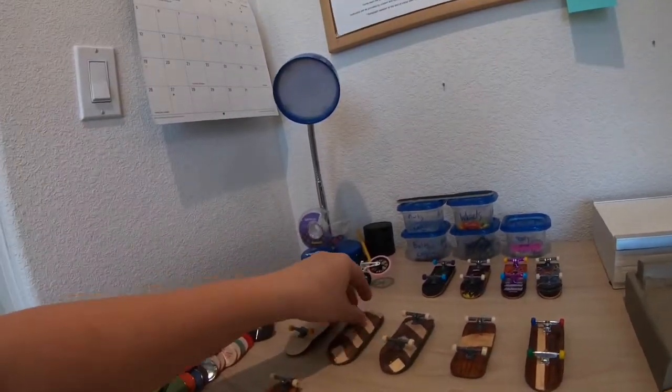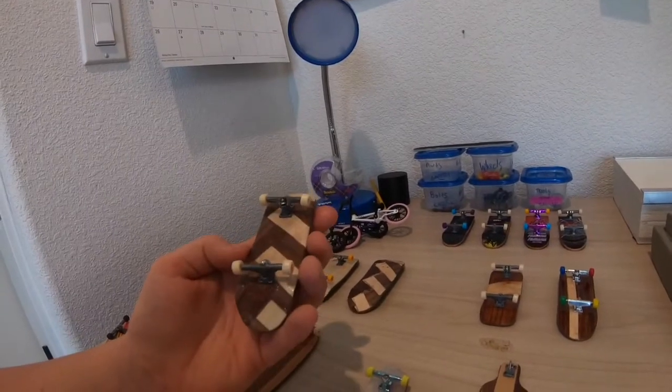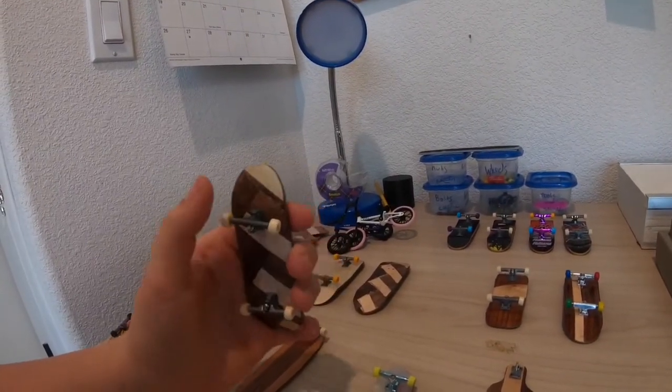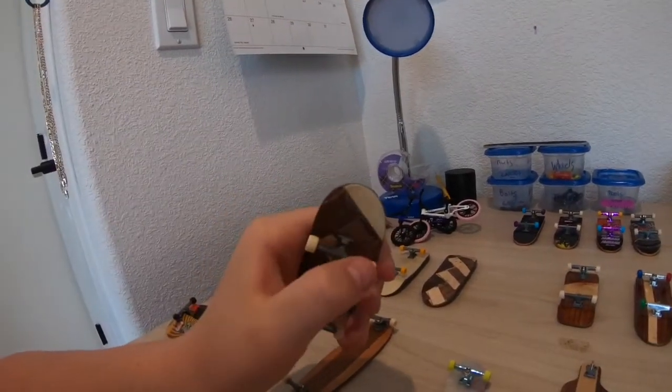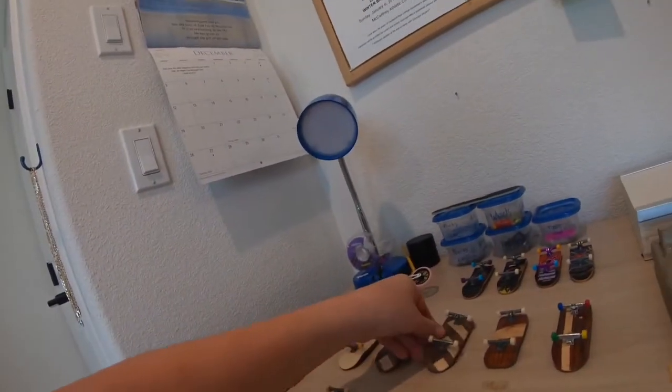The next one is my second try at the Gription fingerboard - it came out much better, but I still didn't know you could use tape at this time so I still had gaps in it.